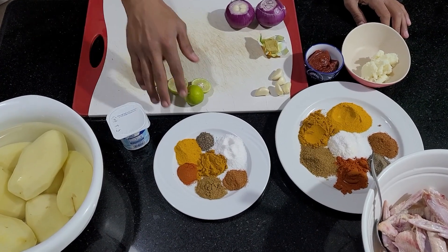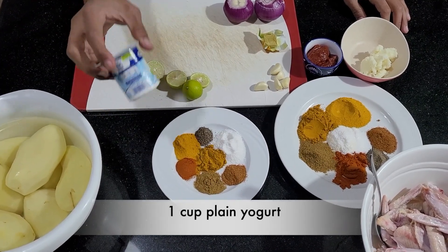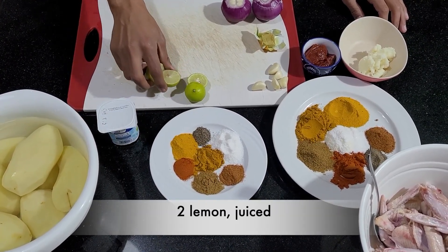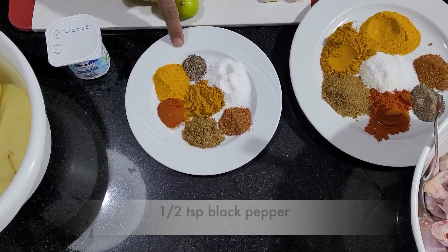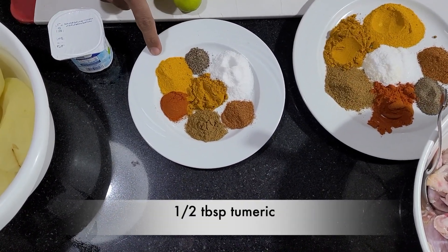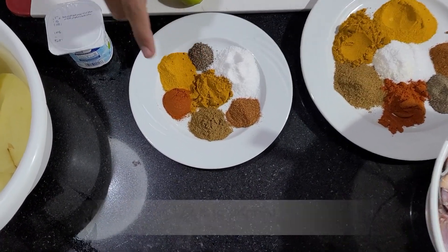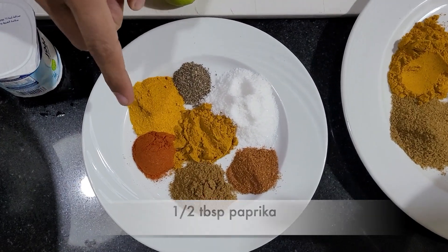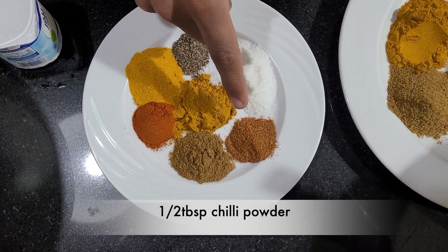First I'm gonna show you the ingredients for the marinade. I have a cup of yogurt, the juice of two lemons, a tablespoon of salt, half a teaspoon of black pepper, half a tablespoon of turmeric, half a tablespoon of curry powder, half a tablespoon of paprika, half a tablespoon of cumin, and half a tablespoon of chili powder.